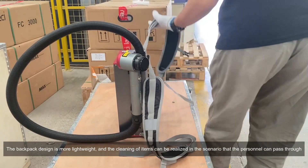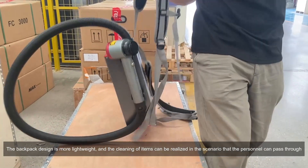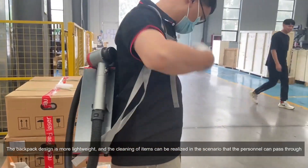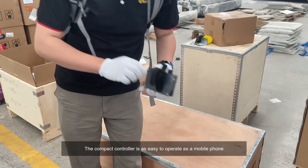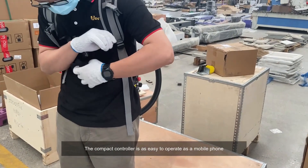The backpack design is more lightweight, and cleaning of items can be realized in scenarios that personnel can pass through. The compact controller is as easy to operate as a mobile phone.